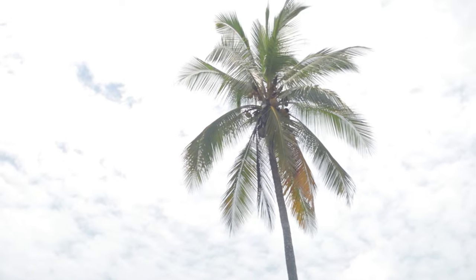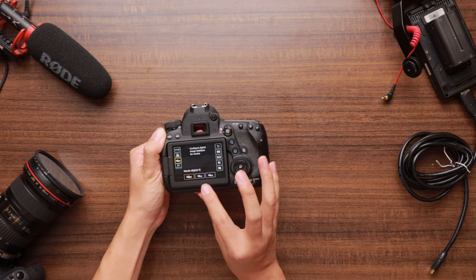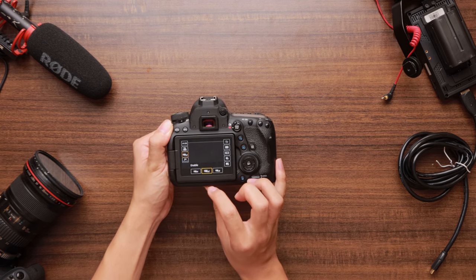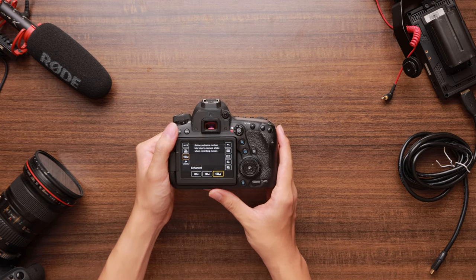I double dare you — for all of you who own the 6D Mark II, turn on video camera mode, switch on video digital IS, go all the way to enhance, and watch how poor quality your video looks. It looks like a CCTV camera, 144p — it's so bad, it's a joke. The video capabilities on the 6D Mark II have every single negative aspect. It doesn't even have an audio jack for you to monitor audio when recording interviews. You can't monitor for aircon sound or buzzing and there's nothing you can do except hope and pray your audio is clean.